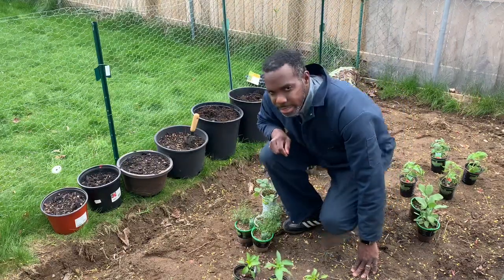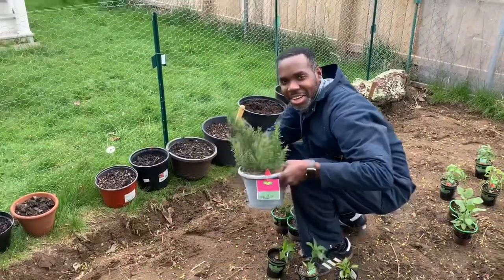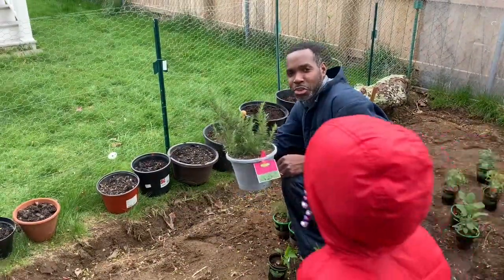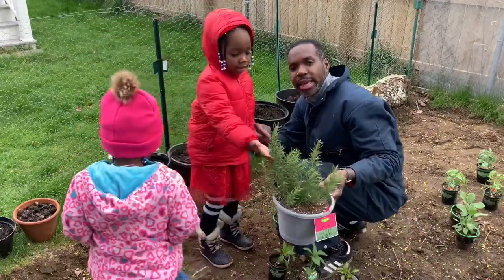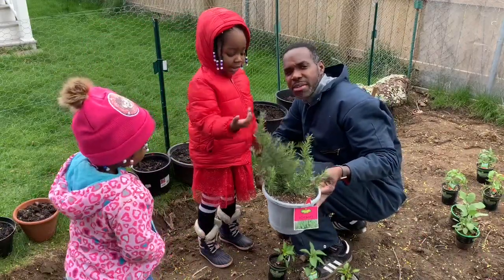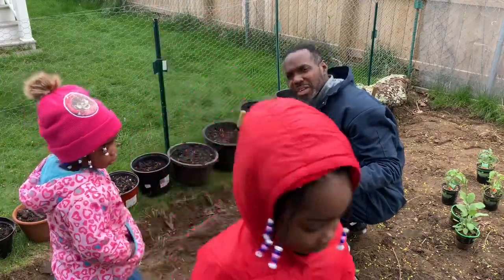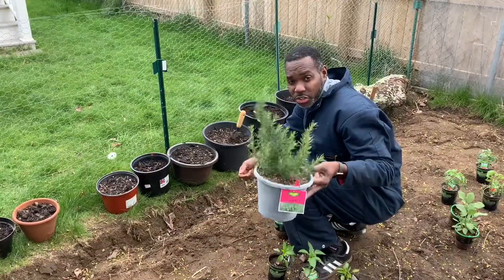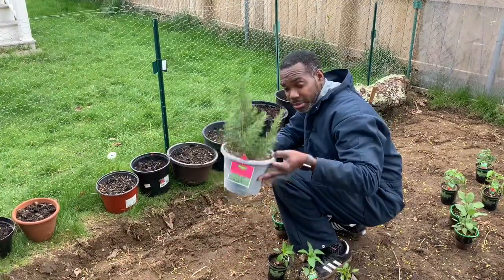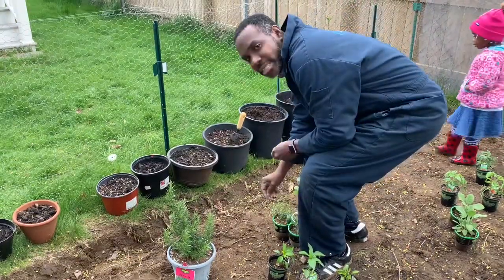And then last but not least, I have my rosemary. I love rosemary. This is like a woody herb, not a finishing herb — an herb that you have to use to cook. You can sauté with it or roast with it. It's a good herb for vegetables. So that's what I'm doing here. Let's talk about planting my herbs.